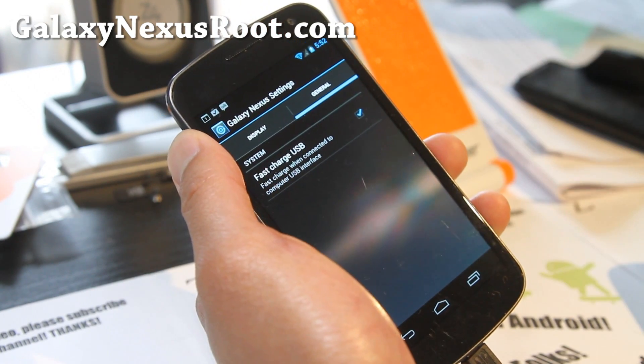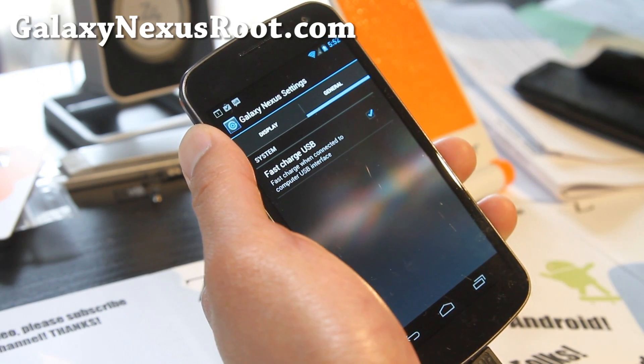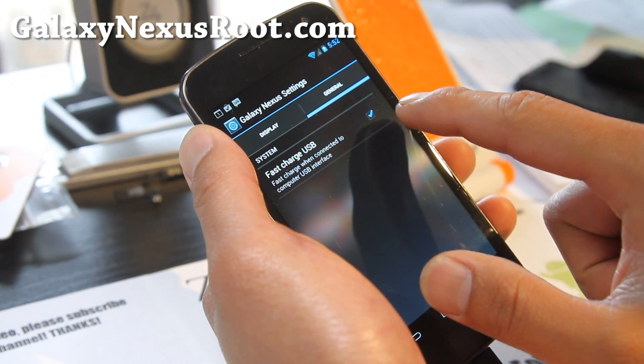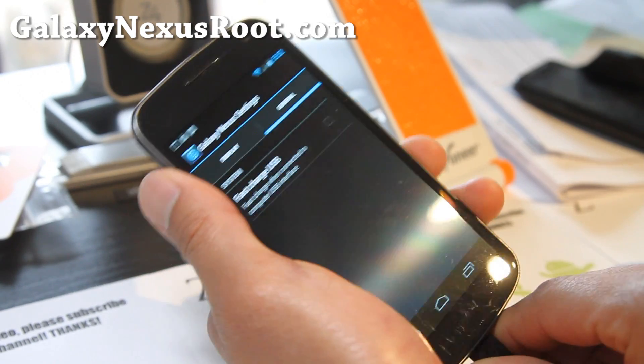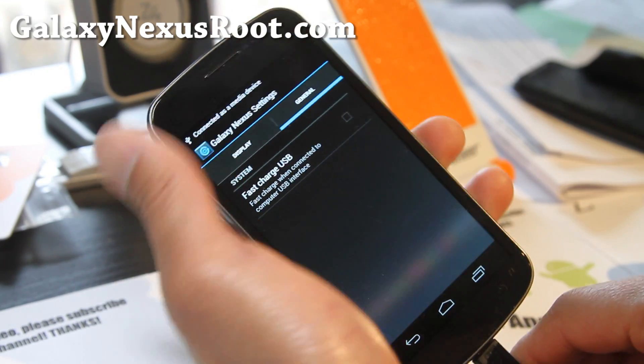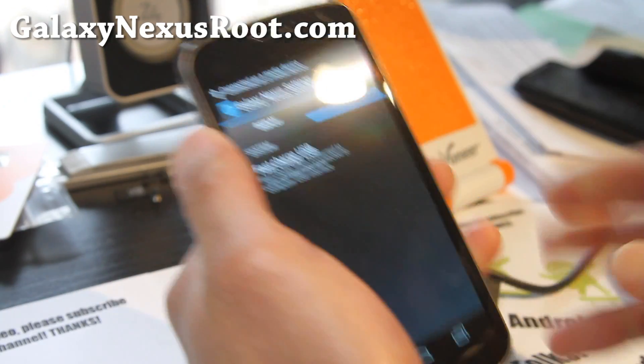With some other ROMs like AOKP you get this too, but you have to reboot. But with this one you can just do that and it will connect as a regular media device. So that's really cool.